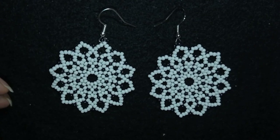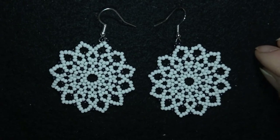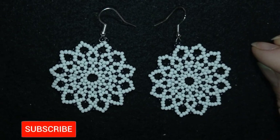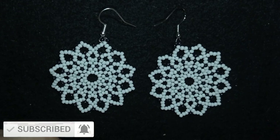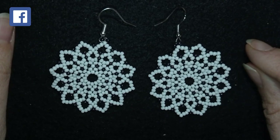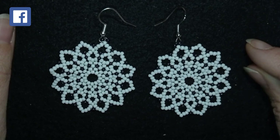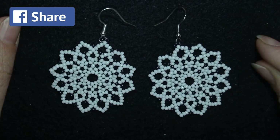Hi there, I'm Teddy from Bijuteo Beading, and today I will show you how to make these dainty lacy seed bead earrings. Consider subscribing with the bell, liking, and sharing this video, because in this way you motivate me to make more tutorials. I can't thank you enough for the support — liking, sharing, commenting, and subscribing. Thank you, and without further ado, let's get started.